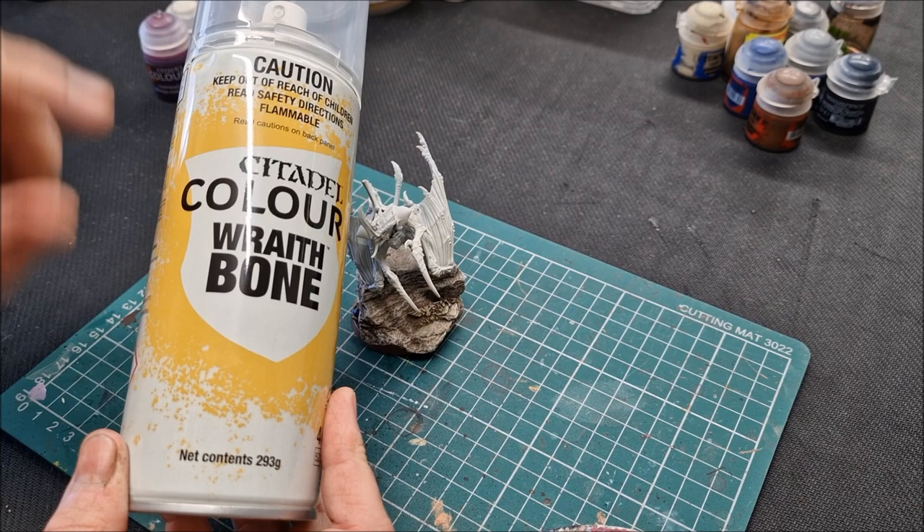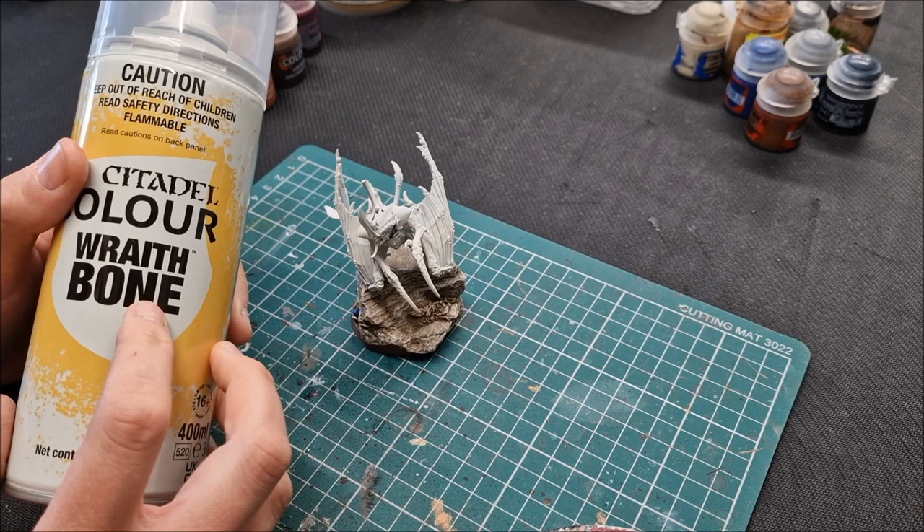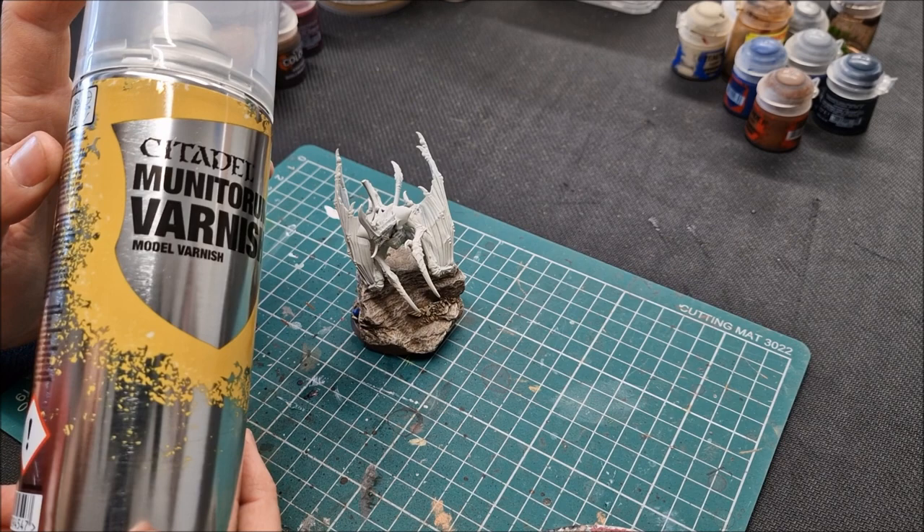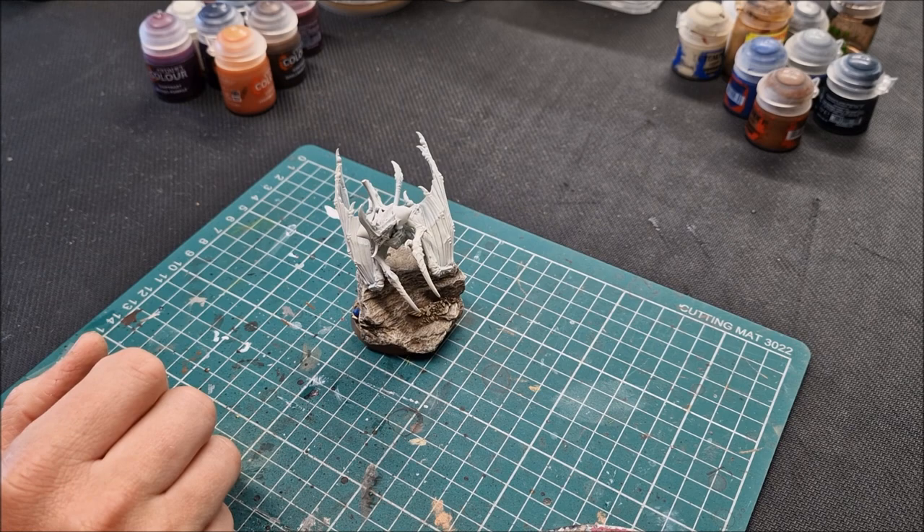Two thin coats is what I would do with this spray — spray it on once, let it dry, then spray it again to give a nice solid colour. Games Workshop spray is not good if you spray on thick; it's better when you do thin coats. When the model's finished, I'll varnish with a satin varnish — the Munitorum varnish from Games Workshop. It's my favourite varnish at the moment, very nice indeed.